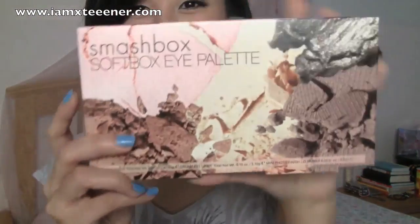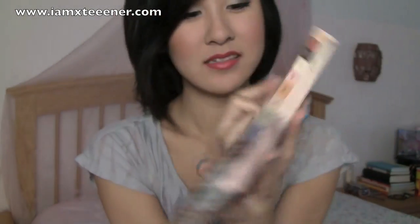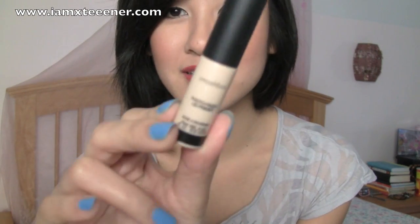So this is what I have been loving — the Smashbox Softbox Eye Palette. Alright, let's open this. Here's the actual thing — this is the Photo Finish Lid Primer. Okay, this is what I was expecting, not a little tiny sample pack like that.